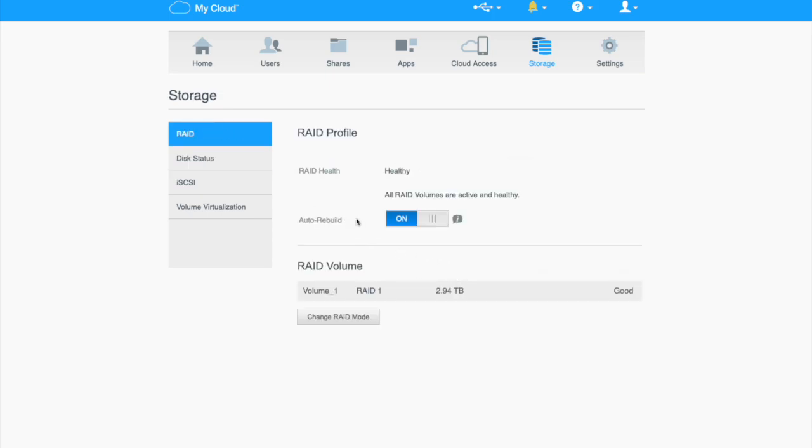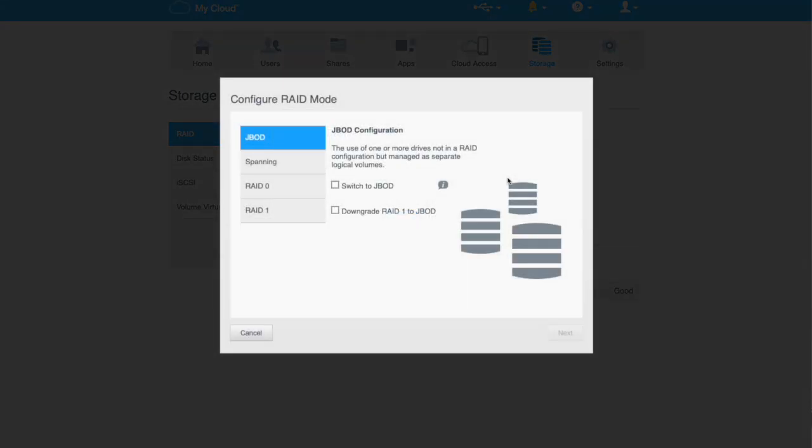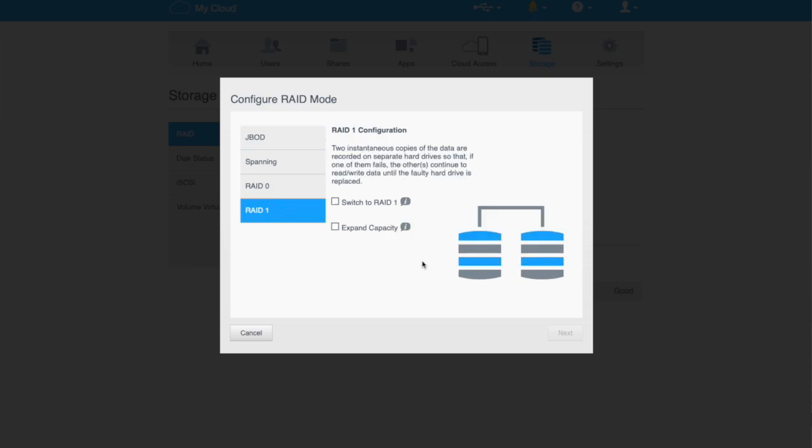What we're going to do is hit Change RAID Mode. I've got it in RAID 1 — sorry, not RAID 0, ignore that. RAID 1 is when we mirror from one drive to the other. So we hit Change RAID Mode and it says this will interrupt active file transfer services for the duration of the operation — that's fine — and we'll hit OK. We're going to stay on RAID 1, which reminds us that two copies of the data are recorded across the hard drives, so if one fails the other continues to work.